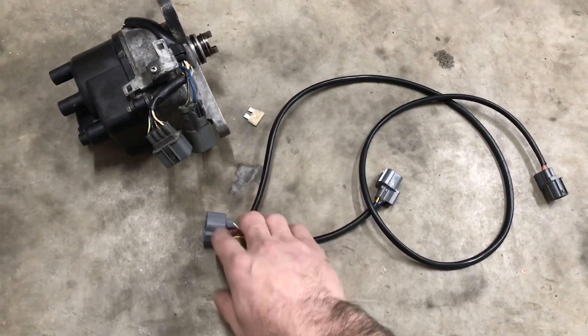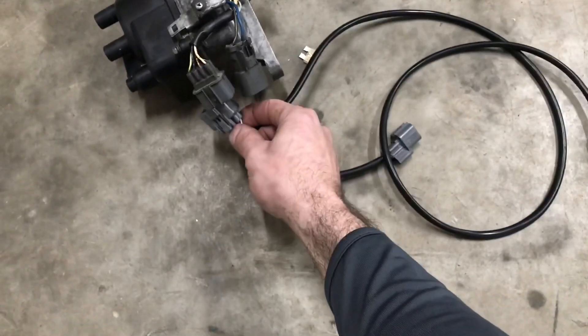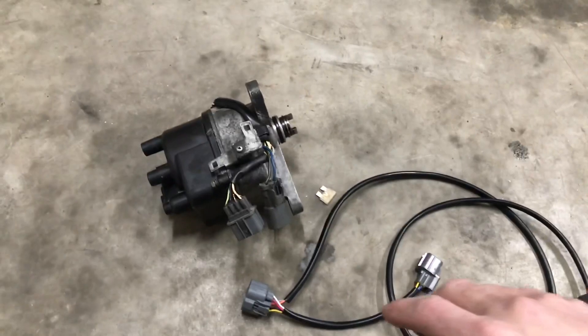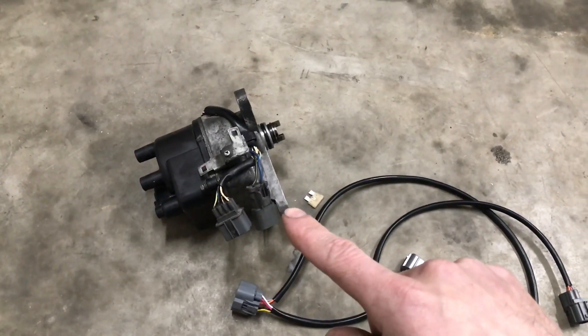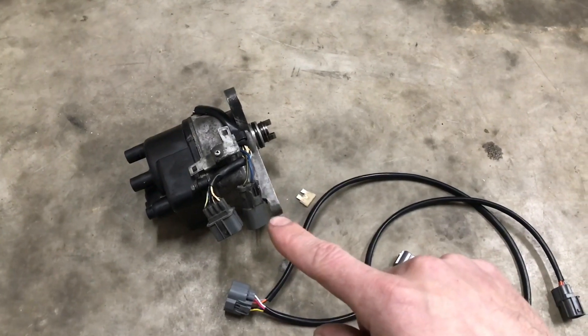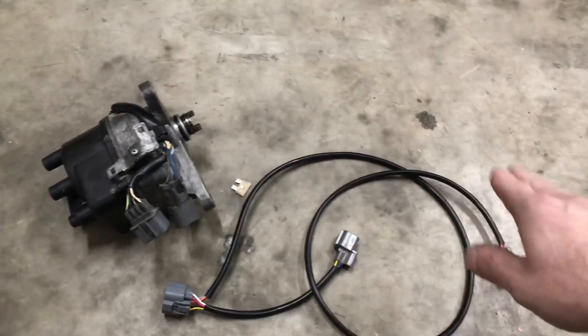We still need to send the stock harness a signal so that the ECU knows where the crank is. As you can see, it goes back to this main plug which plugs up right here to the distributor, because OBD1 distributors have a crank position sensor inside of them. That's why you have to run that whole setup.